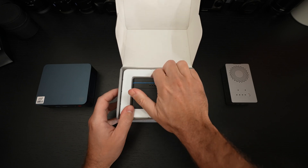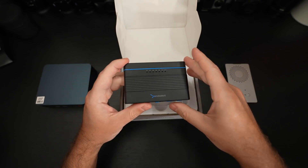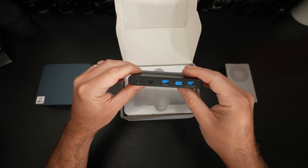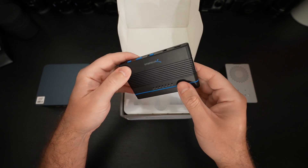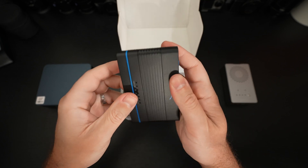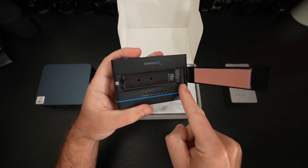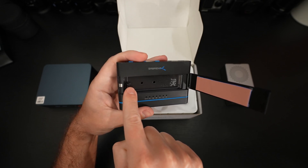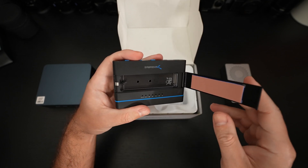Let's see what the build quality is like. We have plastic construction here — that's not shocking. This right here is actually the bay for a PCIe NVMe drive. It should just pop open. I was going from the wrong end. You can see the little pry point. There we've got a thermal pad and your bay for the drive you're going to be inserting. And then your locking mechanism, which will adjust to the different size NVMe drives — pretty straightforward.